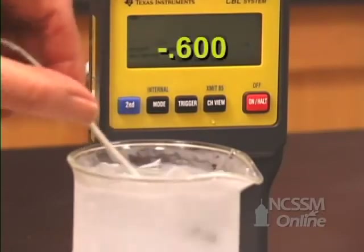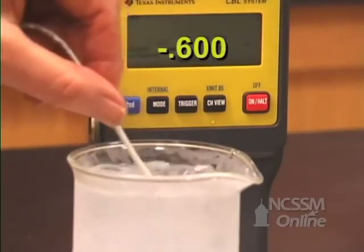So we were able to lower the temperature by 6 degrees by adding the salt.